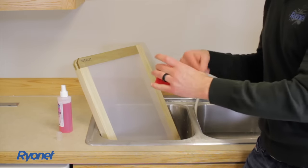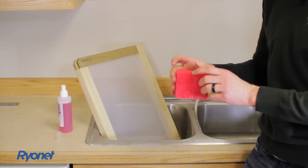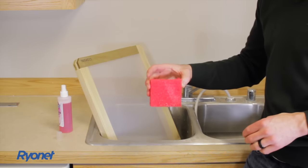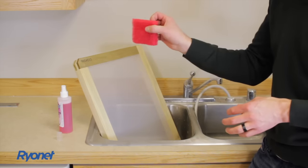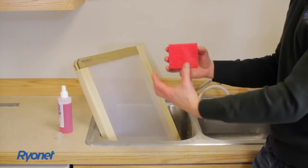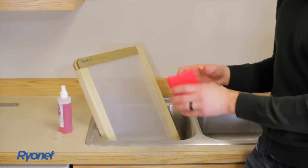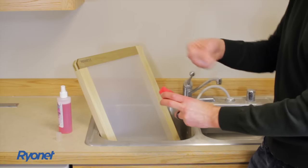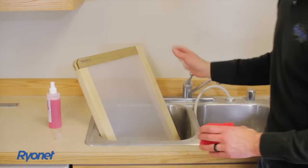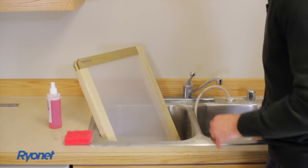Unfortunately there's not a way to write on the scrub brush. You might want to take a Ziploc bag, write 'degreaser' on it, and put the scrub brush in that bag afterwards. Or put it in a special spot labeled degreaser. You don't want to mix up the emulsion remover scrub brush. On our website we actually have nicer scrub brushes with handles — they're very cheap, a couple of bucks — and you can write on the handle. This is an eco-friendly product, so you don't have to worry about getting it on your hands or even using it in your kitchen sink.